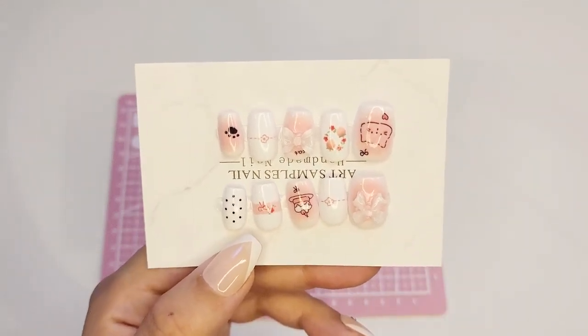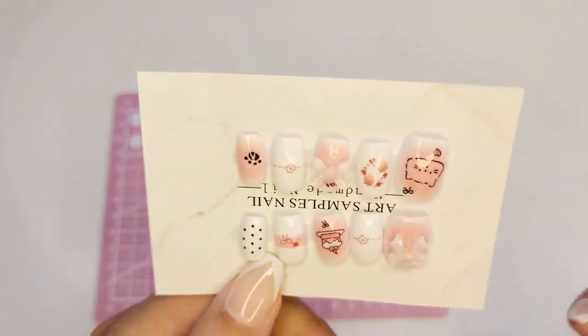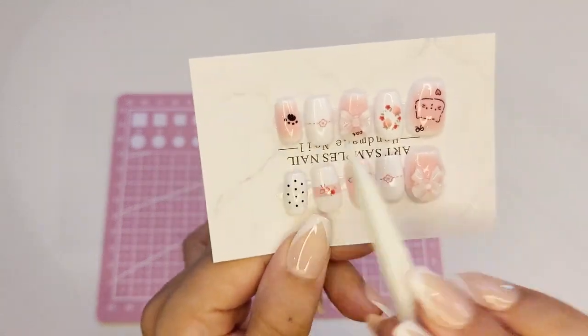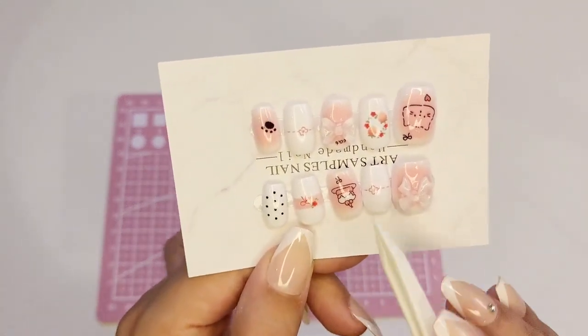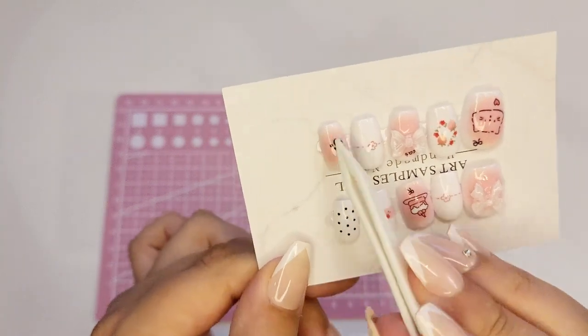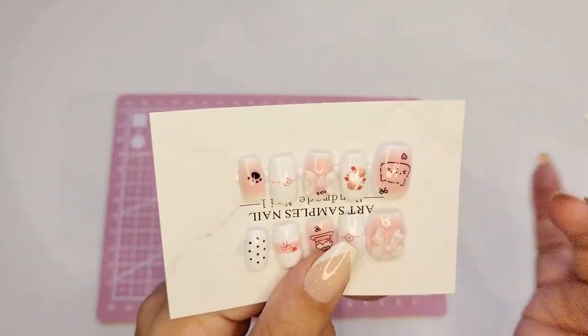Please excuse the noise in the background — it's not something I can help. So we have a set of 10 individual nails for each fingernail. I'm not really sure which direction to orient them. My assumption is this way because it's square on top and curved at the bottom, but I'm not entirely sure.